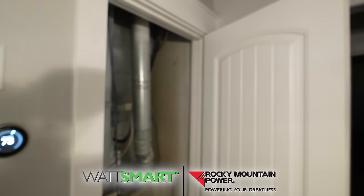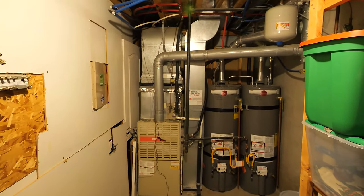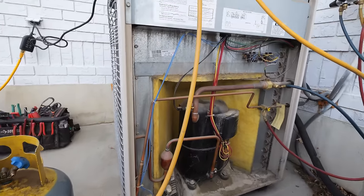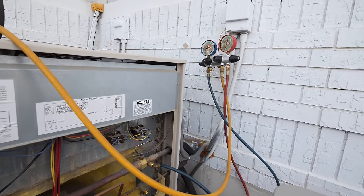I'm installing a Daikin dual fuel heat pump upstairs and a completely electric air handling system in the basement. To remove the old system, I first need to pull out and recycle the R22 refrigerant from my previous old school air conditioner.